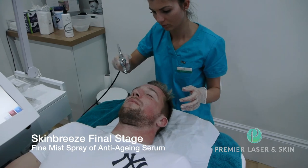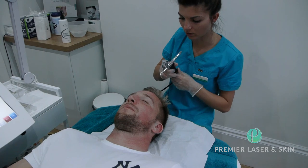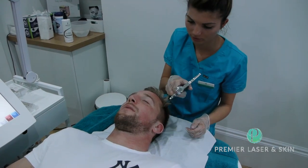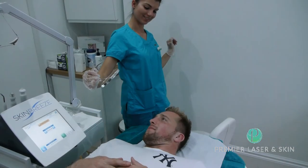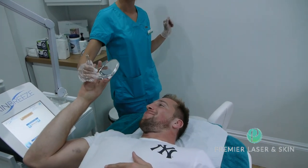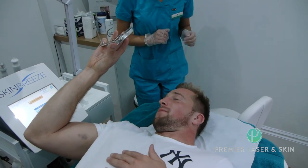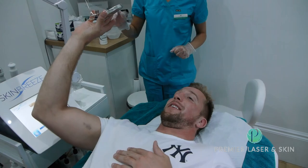I can't even touch you though — do you feel it? It's cold. Wow, that is amazing. Yeah, it's cool though, I think.